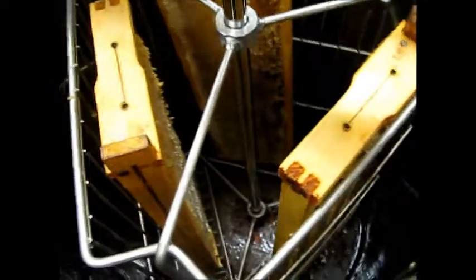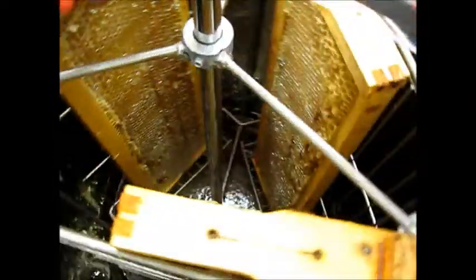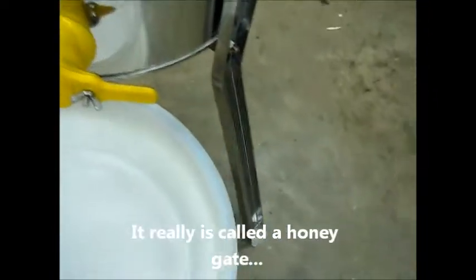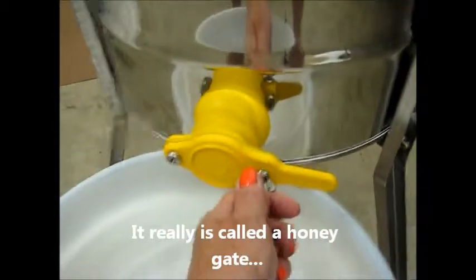We now have so much honey in here that it won't spin properly — see it's dragging through the honey in the bottom — so it's time to open the honey gate.